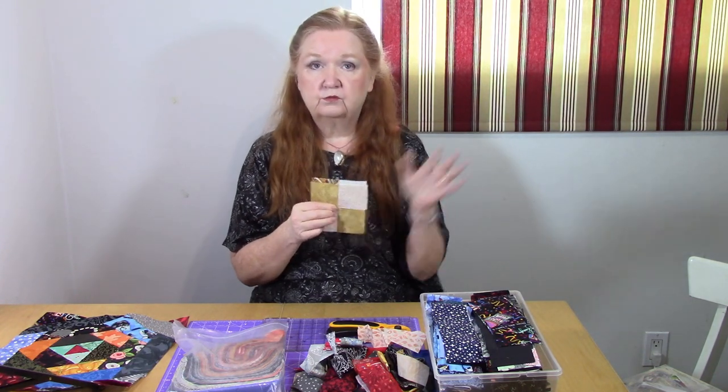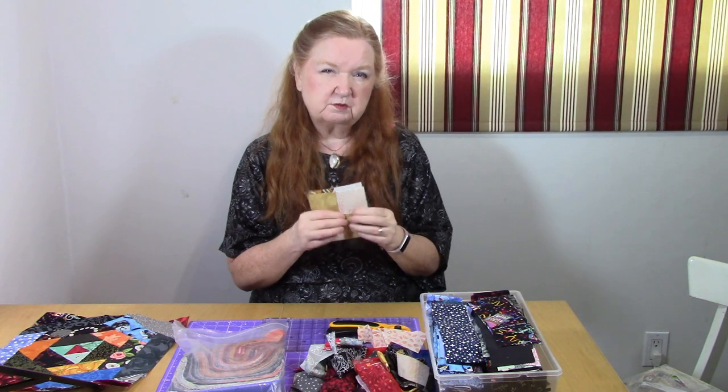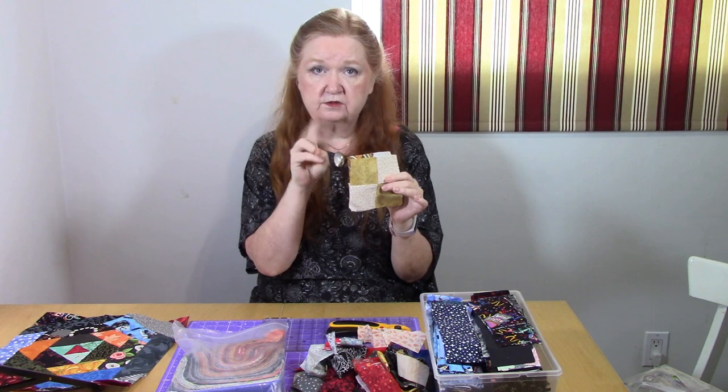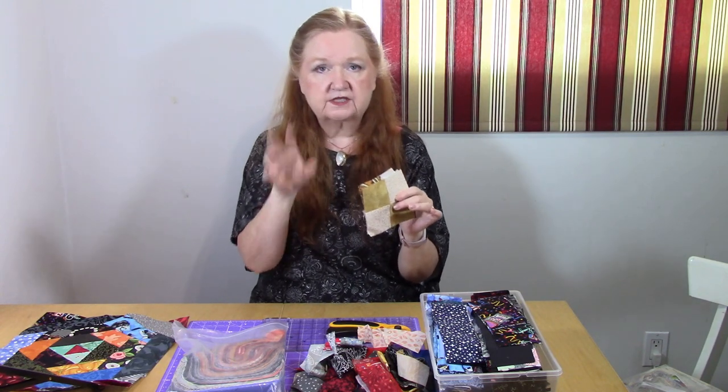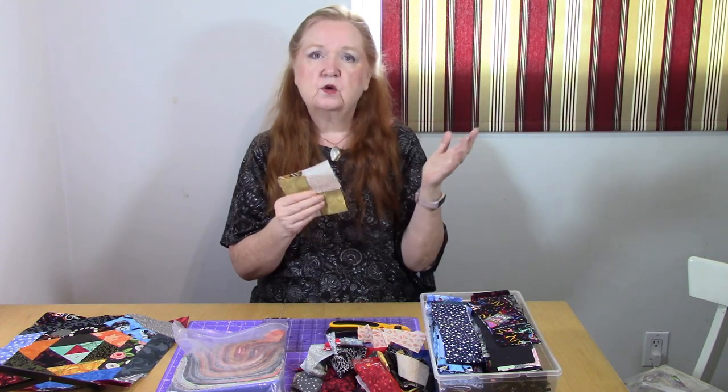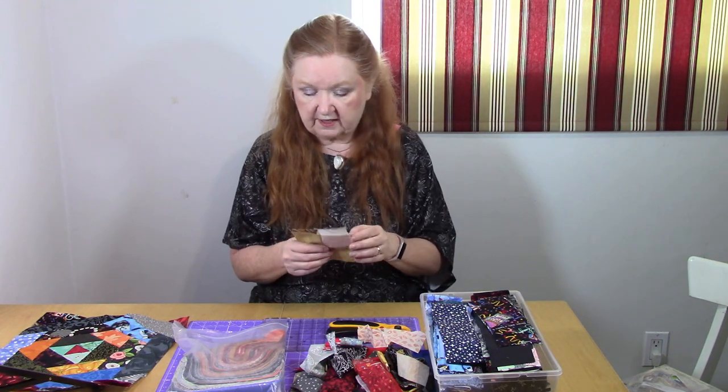I'm going to use four-patches for my center and go from there. The most important part is the actual cutting and trimming of the first two rounds. After that it becomes a simple task of sewing, ironing, and trimming until you get the right size — in this case twelve-and-a-half inches unfinished for our charity.